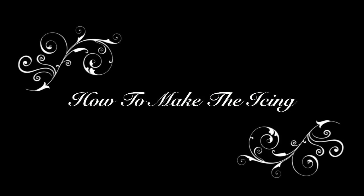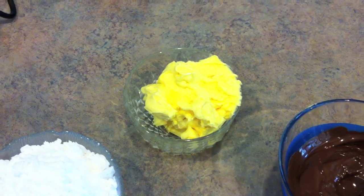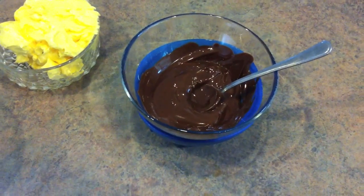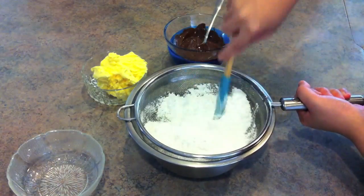While we wait for the cupcakes to cool down, we need to make the icing. We will need 150g icing sugar, 150g butter, and 100g melted dark chocolate. First things first, we need to sift the icing sugar.